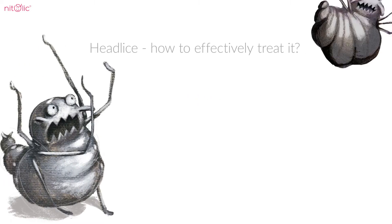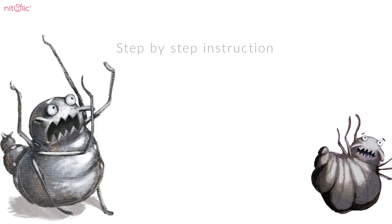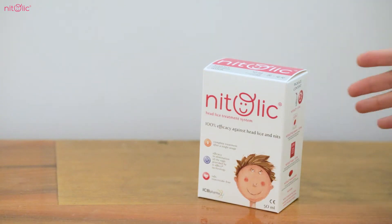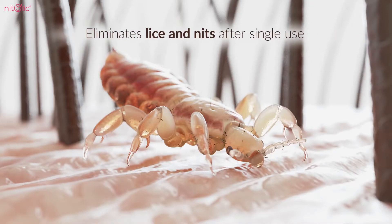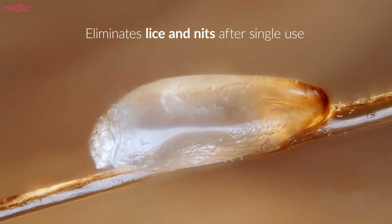Head Lice: How to effectively treat it? Step-by-step instruction. An appropriate treatment product that will effectively fight the infestation of lice and nits after just a single application is a guarantee of a successful treatment.